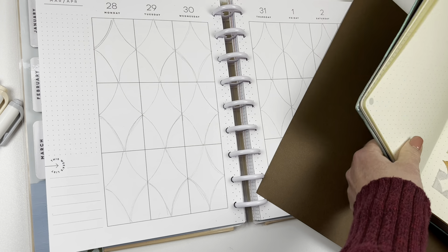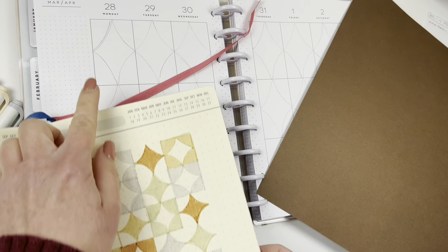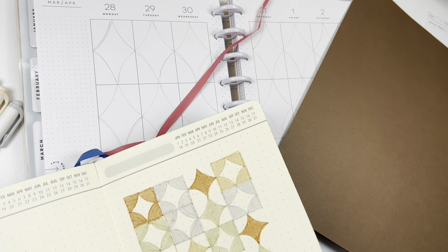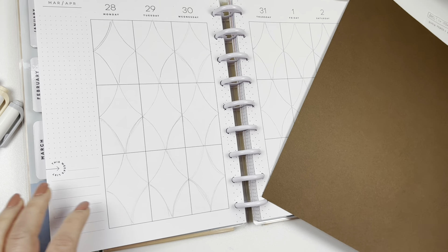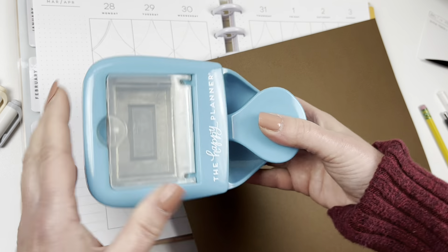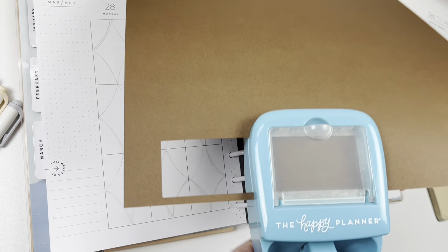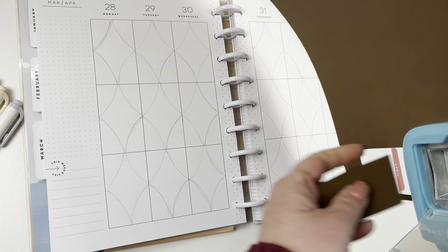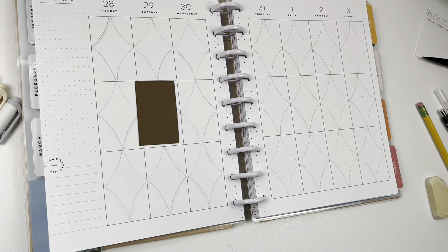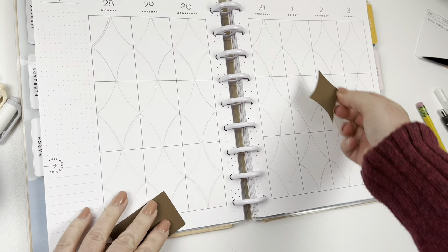My inspiration for this spread comes from a page that I did in my journal, something like this. Since I'll be working with rectangles here instead of squares, the diamonds are going to be a little bit longer. I used a sheet of cardstock and punched it out with the Happy Planner punch, and I wanted them all to be the same, so I just cut out a diamond and traced them in each box.